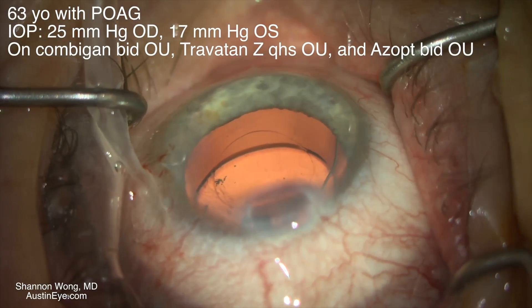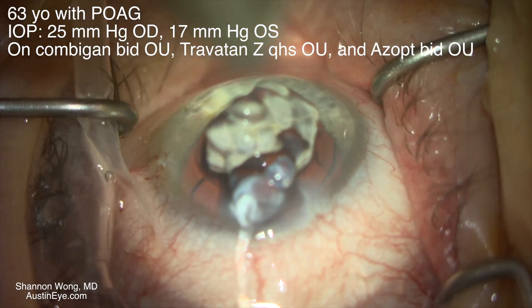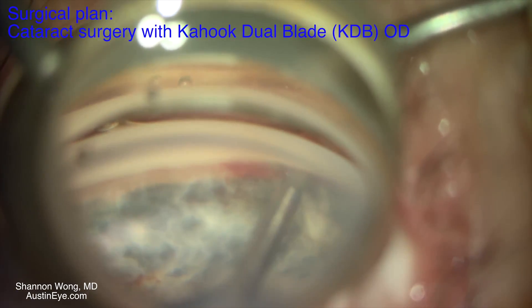These are my first two cases using the Kahook dual blade for treatment of glaucoma. This patient has elevated IOP and is on three different eye drops to control his pressure.